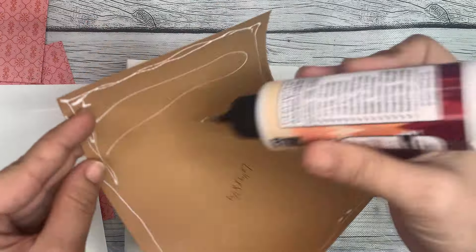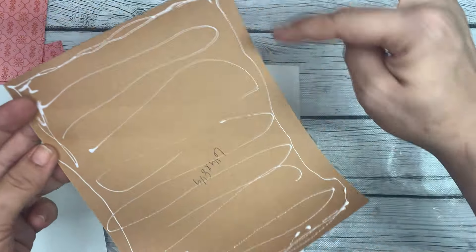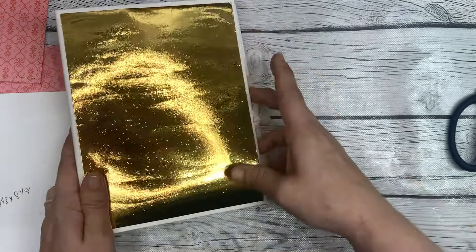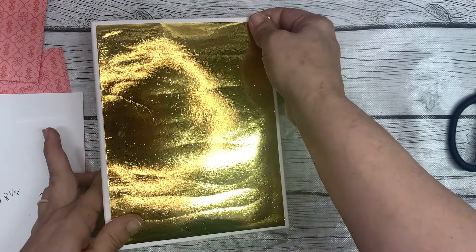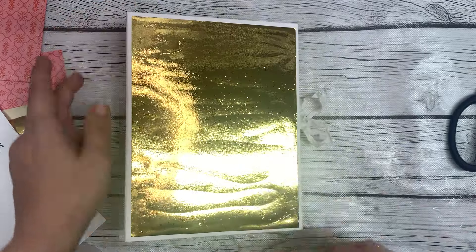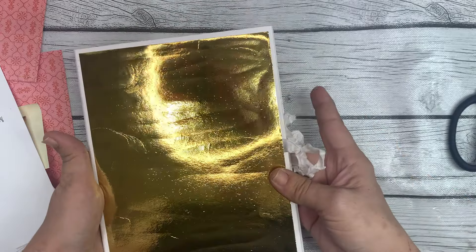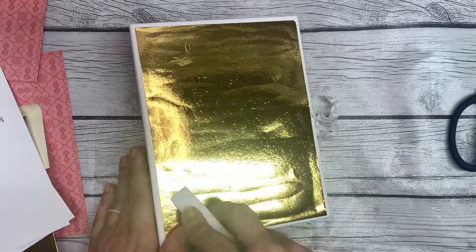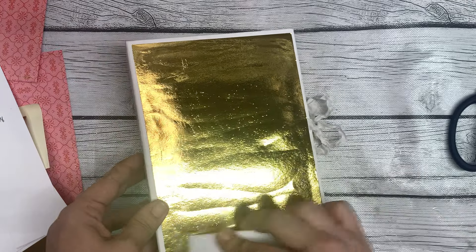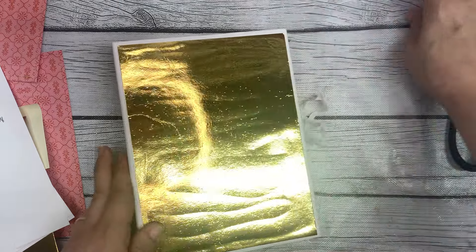I'm going to get my glue down here. This foil from Michaels, it likes to curl — I hate it. But it's all I have right now, so this is what I'm going to use. Make sure you get the edges well, and then in the middle, and then you line it up to make sure there's about a 1/4-inch all around on all four sides. Make sure it's nice and straight. That looks pretty good. I'm going to take my bone folder and just press that down.